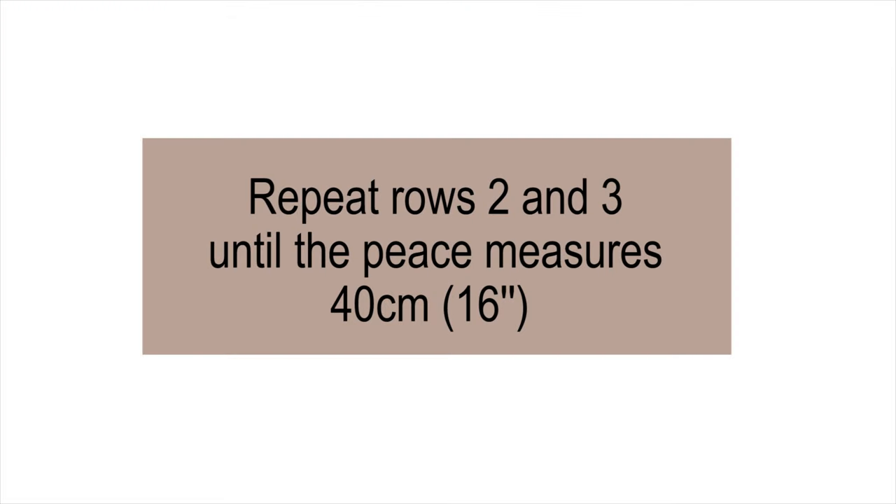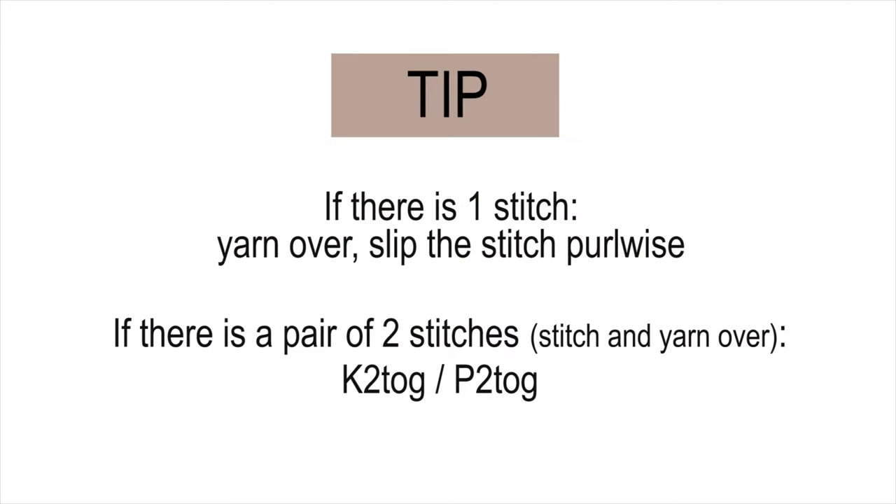Repeat rows 2 and 3 until the piece measures 40 centimeters — that's 16 inches. Here's how to remember the pattern easily: if there's one stitch, you make a yarn over and slip the stitch purlwise. If there's a pair of 2 stitches — a stitch and a yarn over — then if it's a knit stitch you knit 2 together; if it's a purl stitch you purl 2 together.